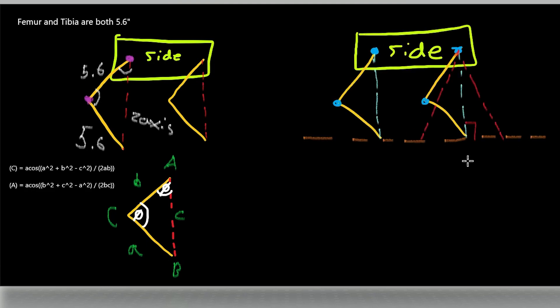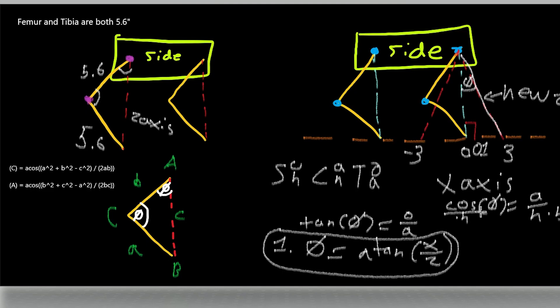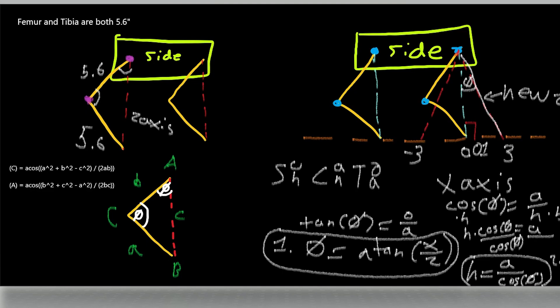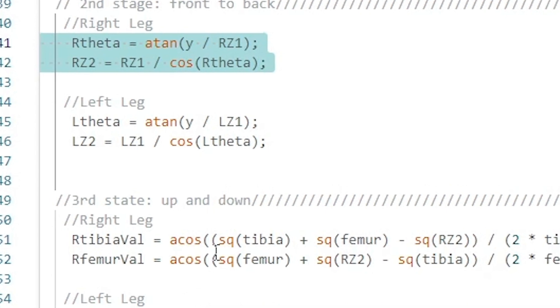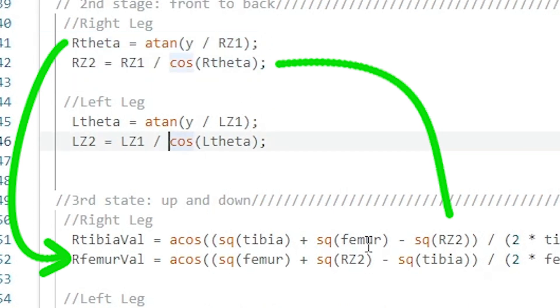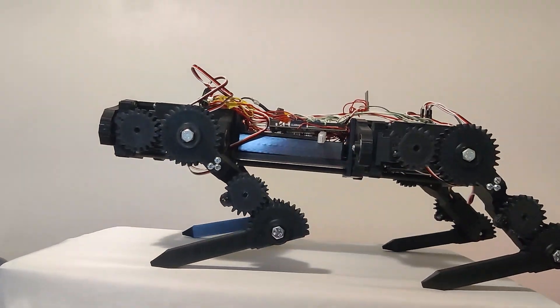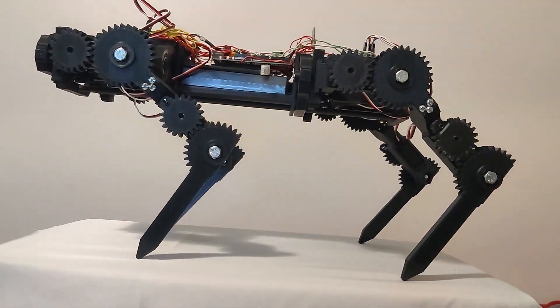After solving the Z-axis, I move on to the X-axis, which translates to back and forth motion. This piece of math is simple because it only needs two lines of code to solve it. The highlighted piece of code is the two lines responsible for forward and back movement. Theta is converted to degrees and added to the femur servo, and Z2 is the output Z-axis, which is fed into the up and down calculations. Two simple lines of code allow my robot dog to move along the X-axis, as shown here.